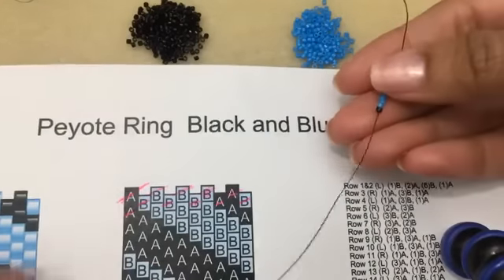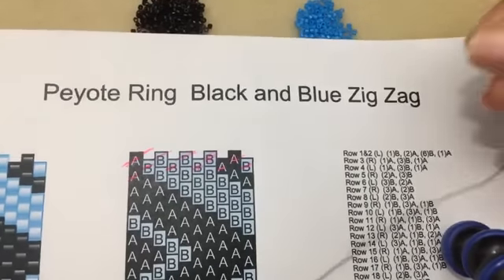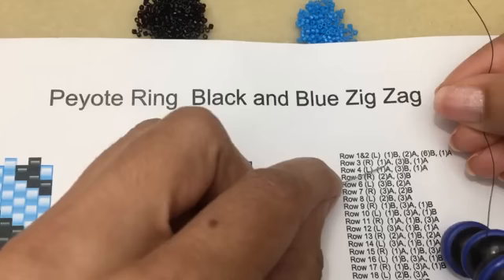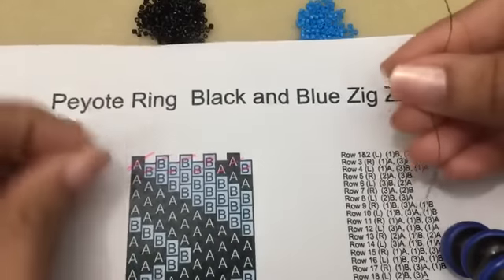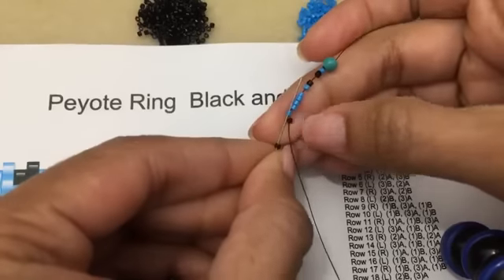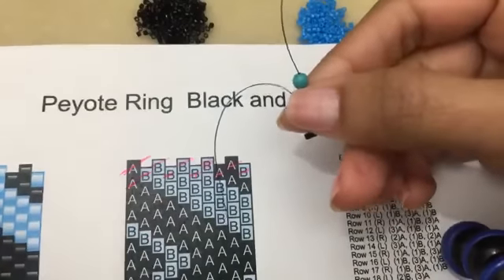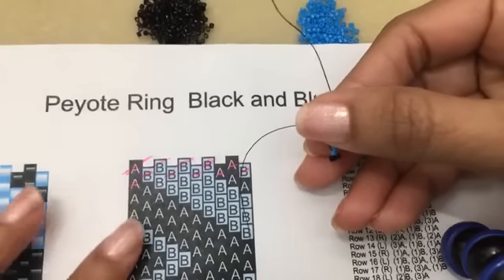Now I'm going to turn this up and row three is over here. Row three: the first bead you want to pick up is a black - this says row three, going right, and you're picking up one black, three blue beads (color B), then another black bead. So I'm going to pick up my black and skip the first one and go into the blue - that's how you do peyote. By the way, this is even count - I figured let's make it a little less complicated. The pattern is in the group and you can download the PDF file, and you can turn it into a bracelet too if you want - it's a repeating pattern.